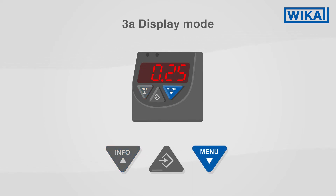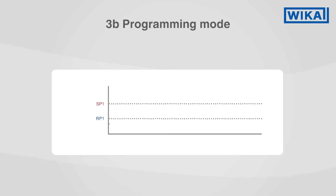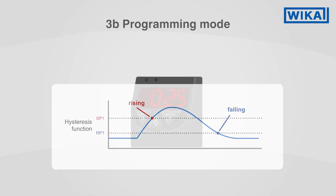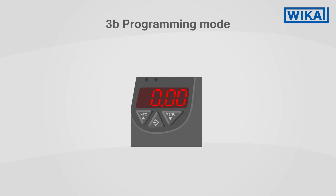With a long press on the menu button, the instrument switches to programming mode. In programming mode, you can, among other things, set switching functions, switch points, reset points and delay times. You can also perform a zero point setting on the instrument.